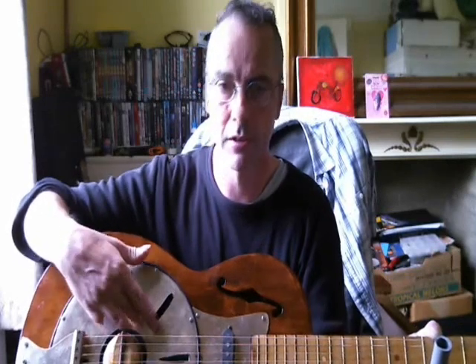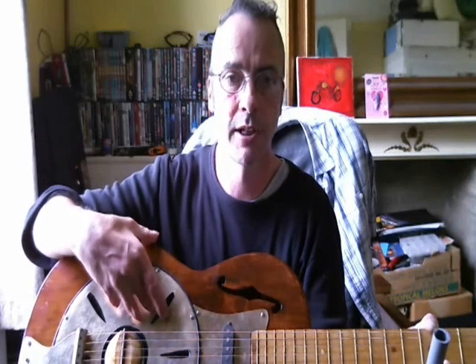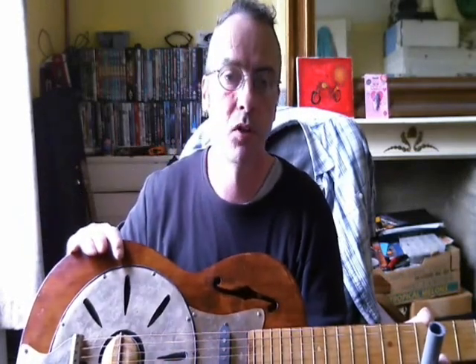Of course, it's never going to sound like a proper dobro without an aluminium cone in it, but that was out of my price range at the moment. I had built it so that at a future date I can take this off and use the tin inside as a sound well and mount a nine-inch cone inside — so that's for the future. But for now it came out all right.